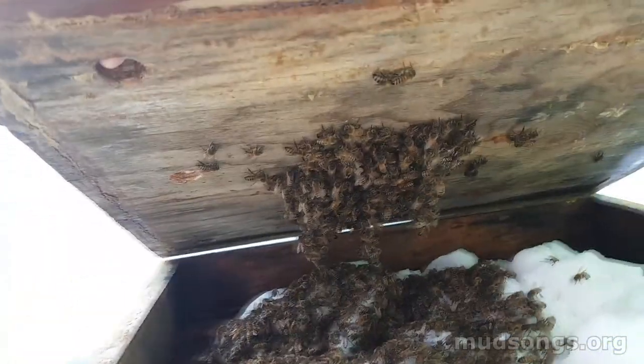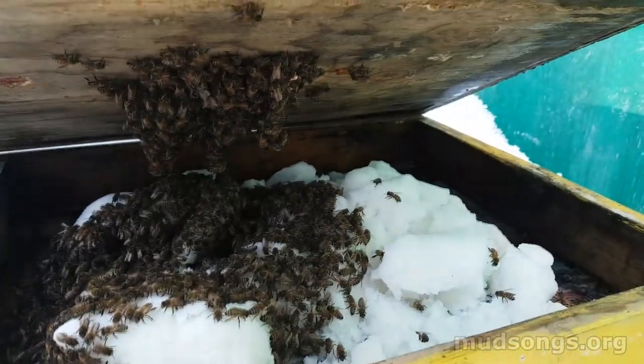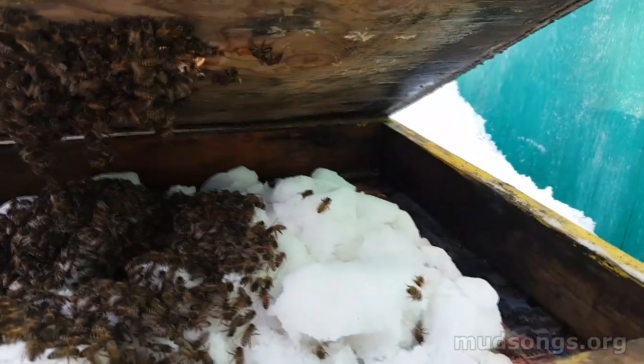There we go — that's a lot of bees, a good number of bees. And it's a lot of sugar. This moisture is getting in there. I've got to put a moisture quilt on this.